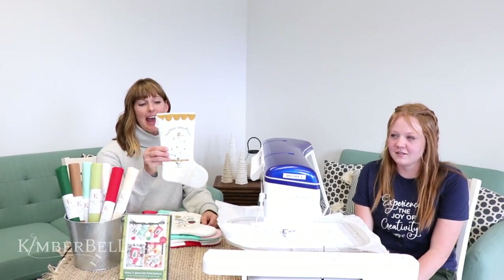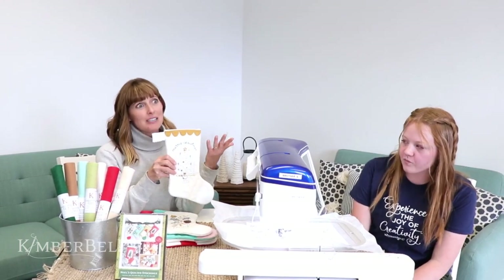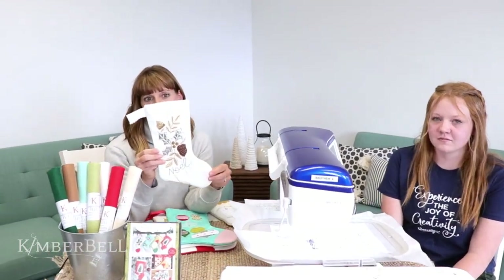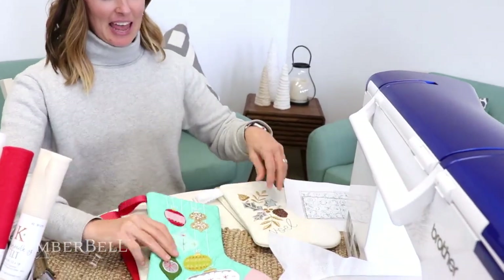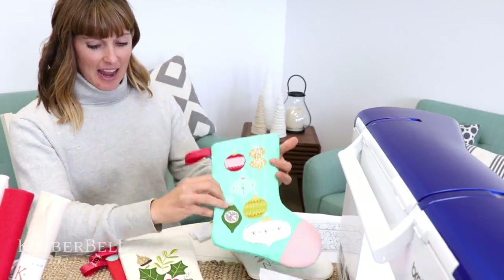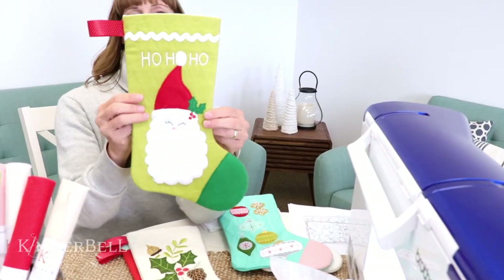I've seen some of your examples on Facebook and they're so much fun to sew, aren't they? So we have four designs. We have O Tannenbaum, which remember is the German song O Christmas Tree — some people didn't know what that was. Then we have Pine Cones and Holly Berries. And if you notice, all of these names are Christmas carol names, hence the name Noelle's quilted stockings. And then we have Deck the Halls. And last but not least, we have Jolly Old Saint Nicholas.